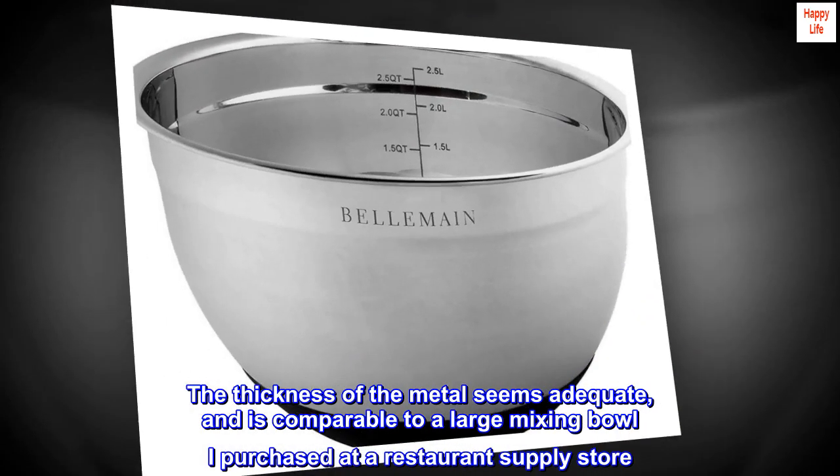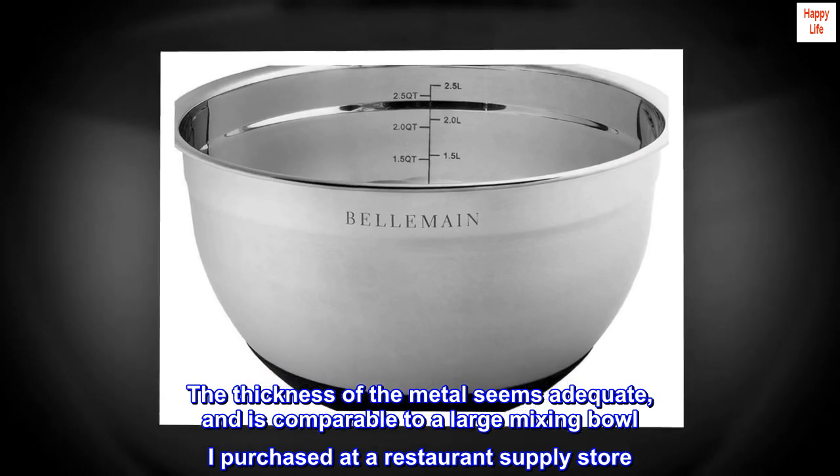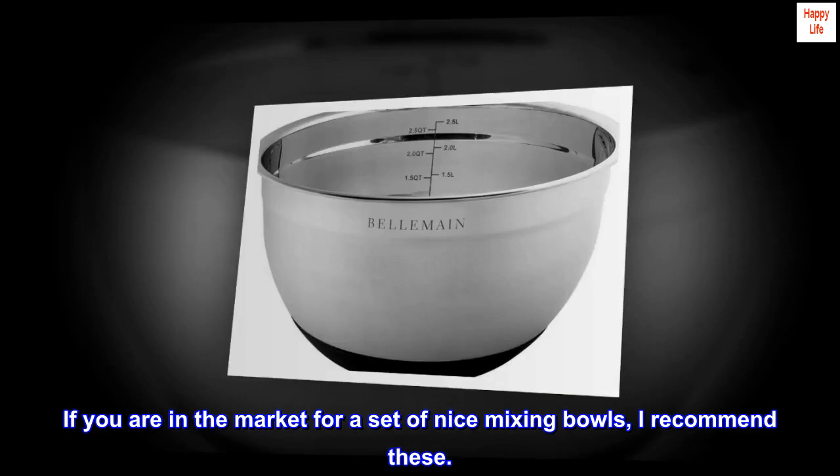The thickness of the metal seems adequate and is comparable to a large mixing bowl I purchased at a restaurant supply store. If you are in the market for a set of nice mixing bowls, I recommend these.